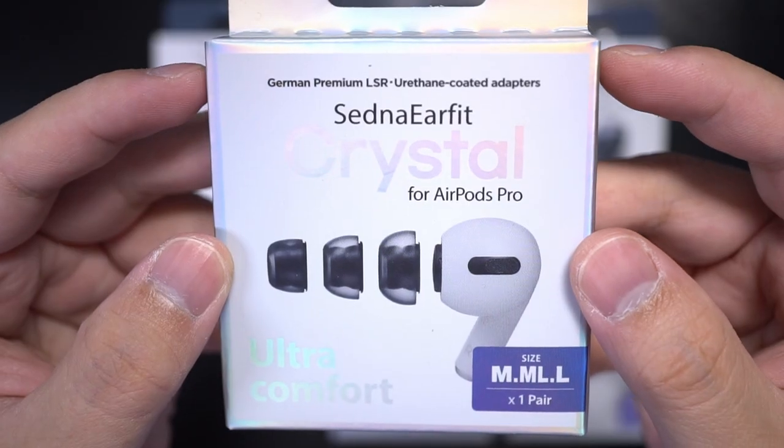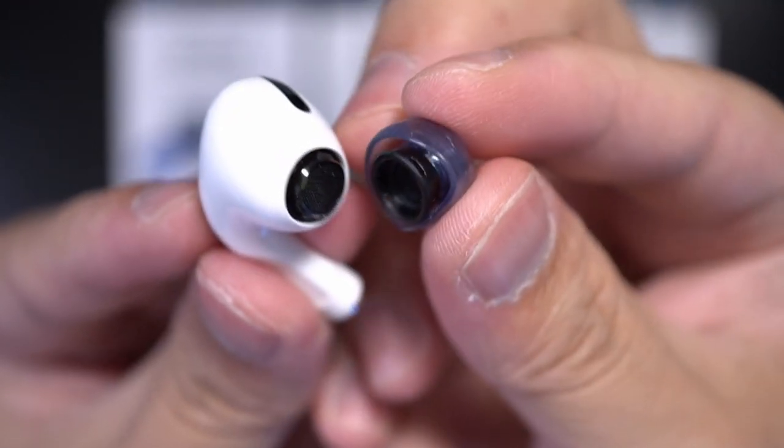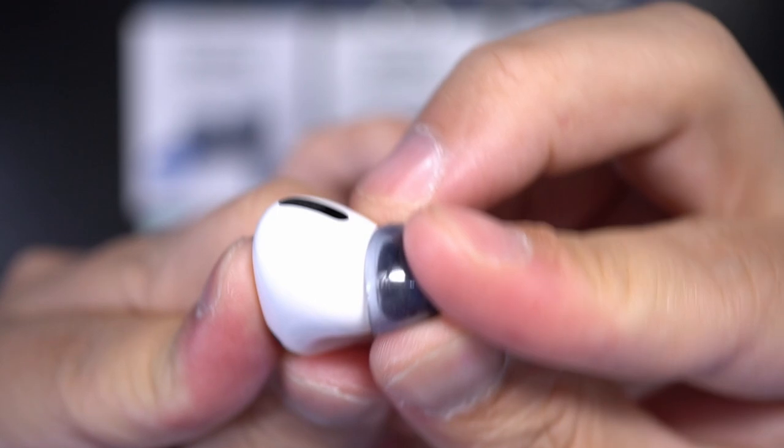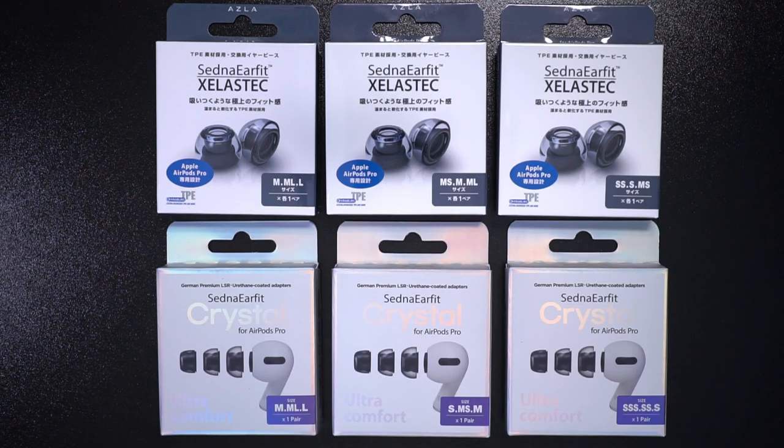There are also Zelesteqs and Crystals made for the AirPods Pro. Those come with the appropriate adapter, and when using these with the AirPods Pro, they offer better grip and fit compared to the stock silicone ear tips, and they feel far more durable. Case in point — my AirPods tips actually got a little ripped when I tried to pry them off with my fingernail. That's a lot less likely to happen with the Sentinel Earfit's thicker material. If you're thinking of getting these for your AirPods Pro, I suggest the Crystal, because it doesn't change the AirPods sound, but they have similar noise isolation properties and a better grip than the stock ear tips.